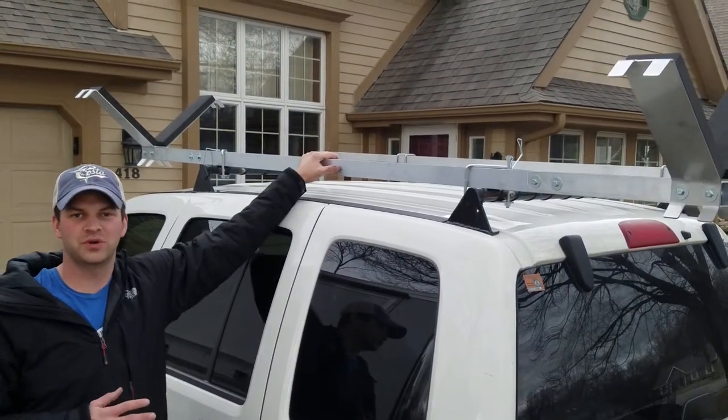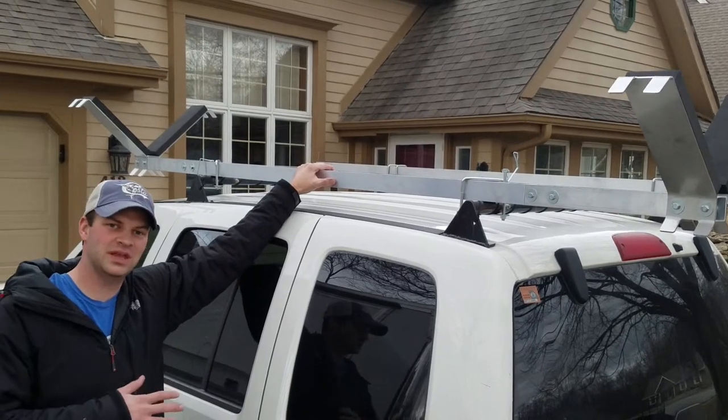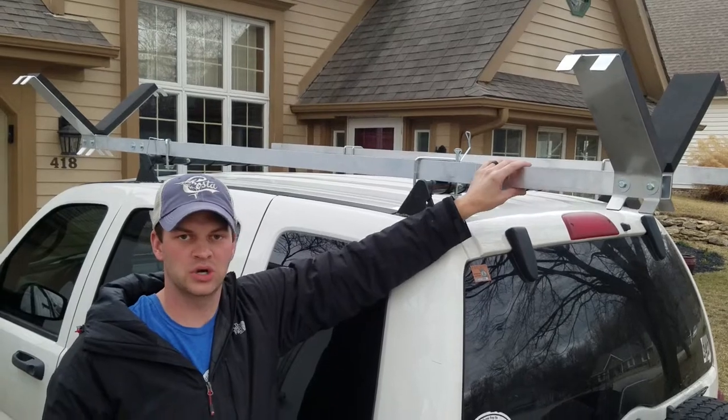Hey guys, we've got another short video for you. A friend of mine had the idea, since so many of you drive minivans or SUVs or hatchbacks where the back hatch ends up hitting the bars,